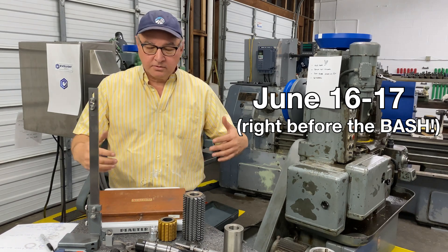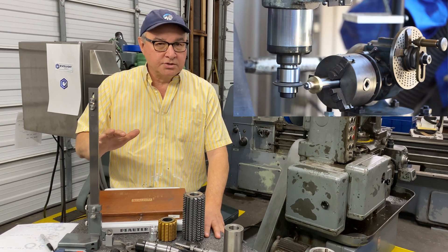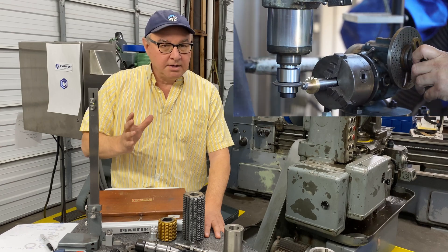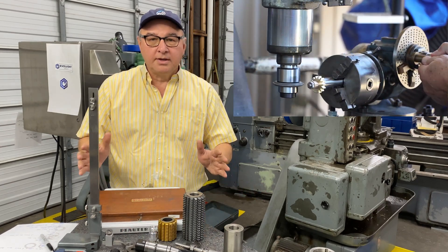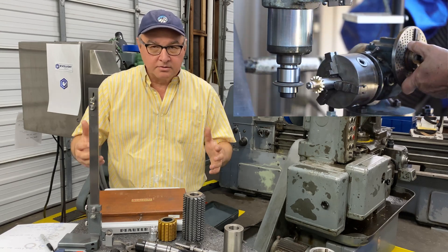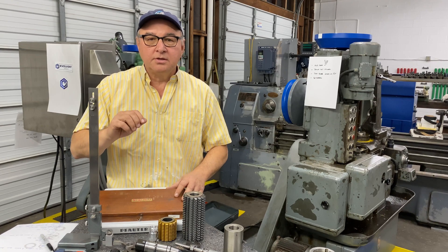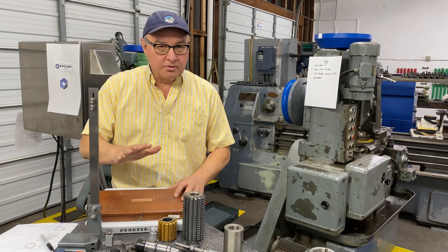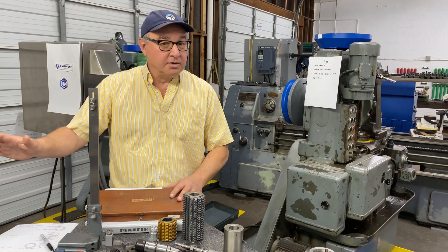So we're gonna cover a lot of things about gears. Everything from milling gears, which is very possible in your machine shop. If you've got a mill, that's all you need. If you've got a mill and the right arbor, you can mill gears right now with the Ellis dividing head or some other dividing head. We're gonna go through all that. We're gonna go through the terminology of gears. We are gonna dip into the math of gears — there's a deep rabbit hole there. We're gonna keep you out of it, but we're gonna show you what's there and where to go get it if you want more.